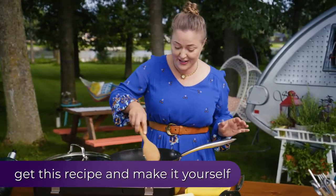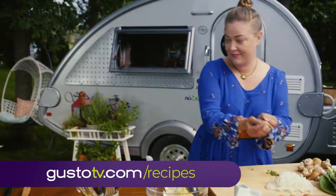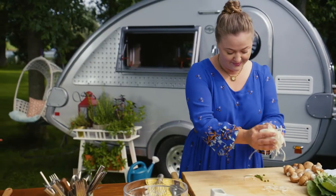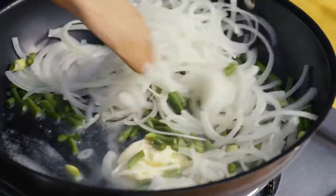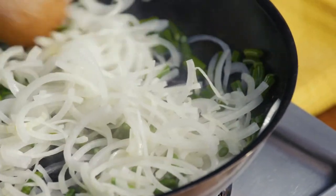A healthy dollop of butter. Already sizzling. The garlic, the onion. That is one of my favorite smells in the whole world.